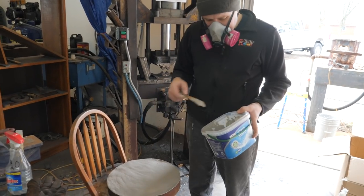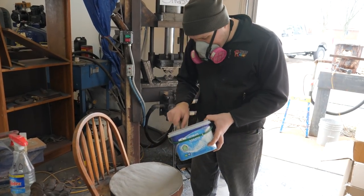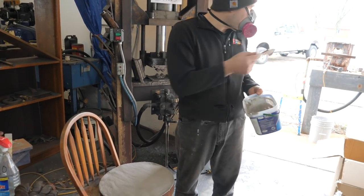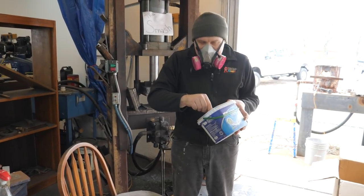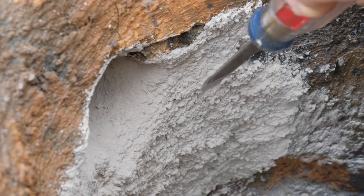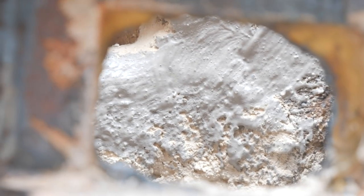I got the lid done. I put a layer of Satanite on the kaowool, then put a layer on the other side of the piece and stuck them both together, and now just putting a protective coating on it. I'd like to put a pretty thick coating on here but I'm almost out of Satanite. That refractory I put on there is super crumbly - you just touch it and it turns to powder. I hope it works. It really seems soft and powdery so far, but maybe it'll harden up after it's fired. It's not even sticking, just kind of running off. I've got a bad feeling about this.